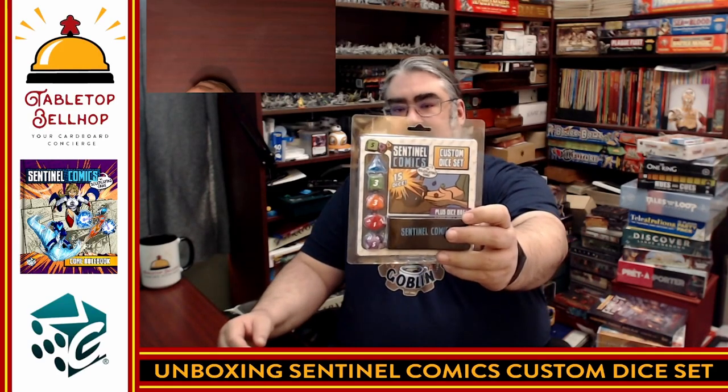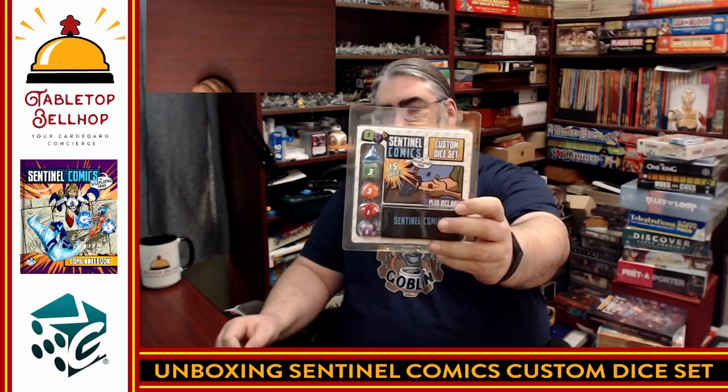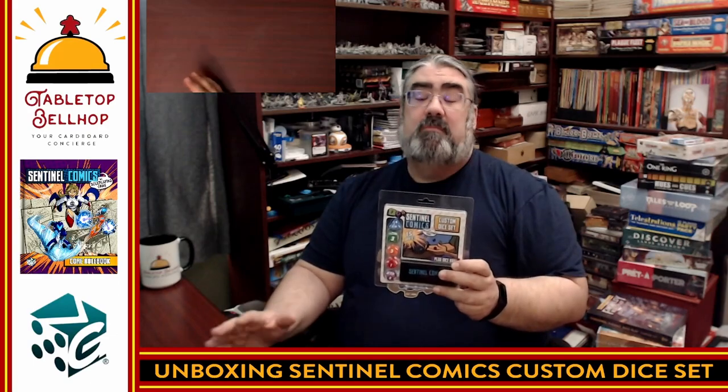The question I'm answering today is: what's in the package? These are the Sentinel Comics Custom Dice, specifically created for the Sentinel Comics role-playing game from Greater Than Games — personally one of my favorite superhero role-playing games ever published. It is based on the Sentinel Comics universe, which actually started with the card game.